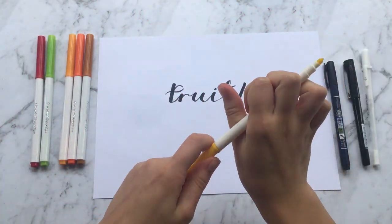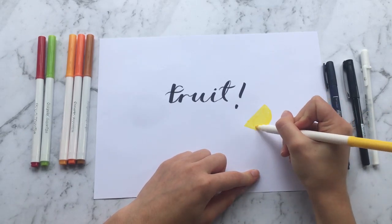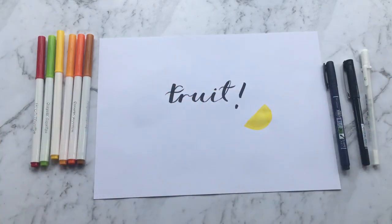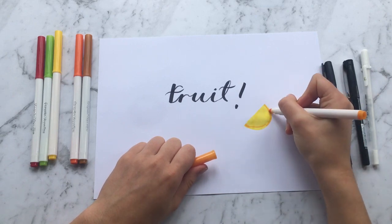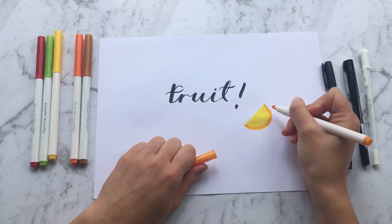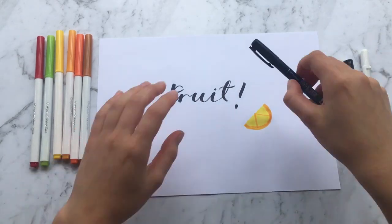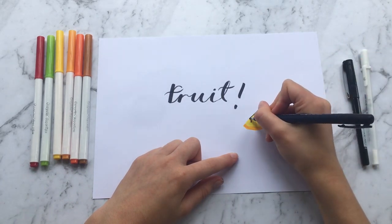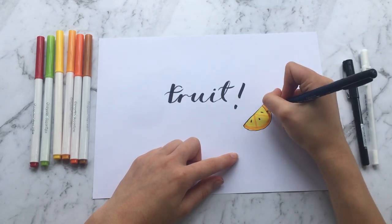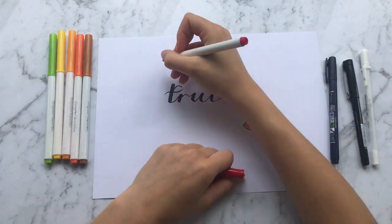The first fruit I'm going to draw is an orange slice. I'm drawing half a circle and then coloring it in yellow. Then I grab a darker orange — kind of in between dark orange and yellow — and go around the arc of the circle, coloring it in and drawing two lines in a triangle shape. Then I draw some seeds; I only did three but you can do more. After the seeds, I just outlined the orange.